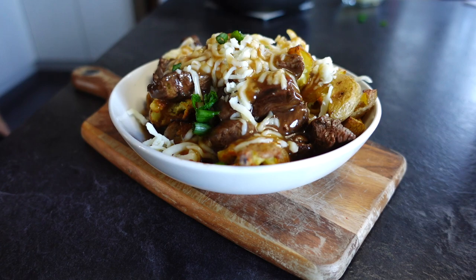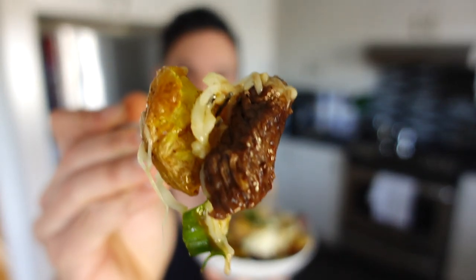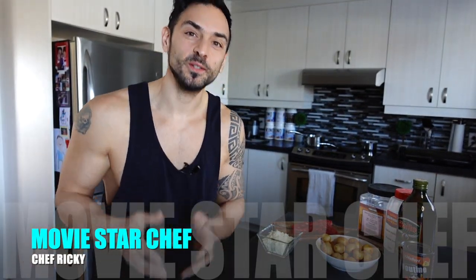Movie star chef, Flank Steak Poutine. What is up guys, welcome to the video. Today we are making the movie star chef Flank Steak Poutine with a little twist.